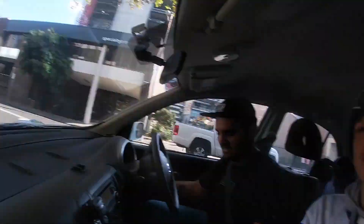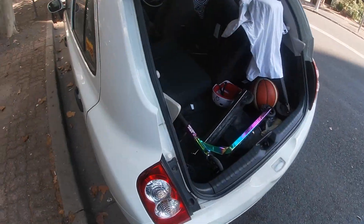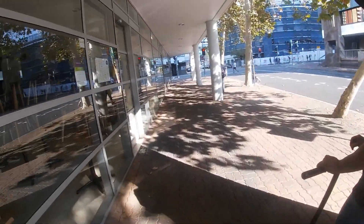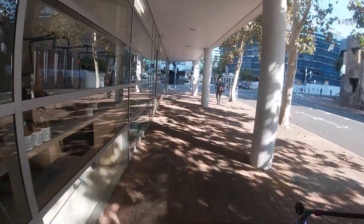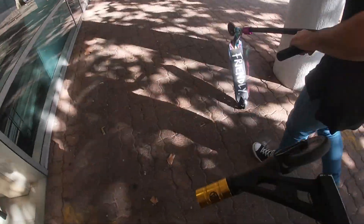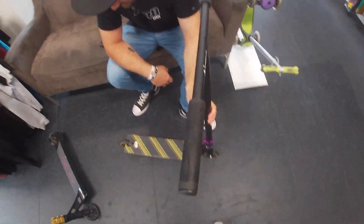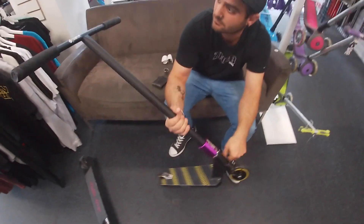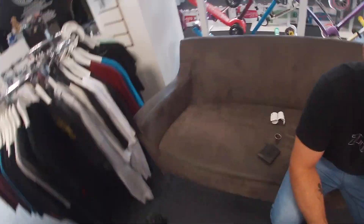We've made it to Scooter Hut! Fresh setup - Apex 5 Wide. I'm just getting some bars cut right now, some fresh bars. Very nice.